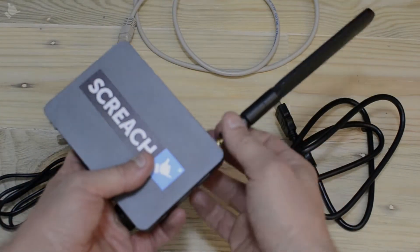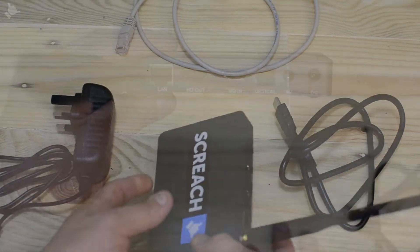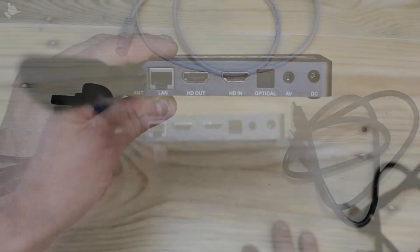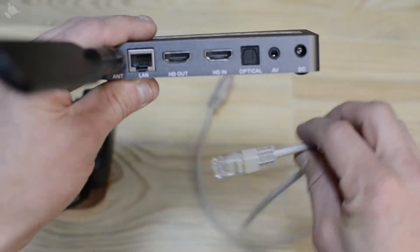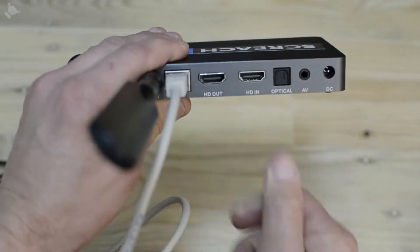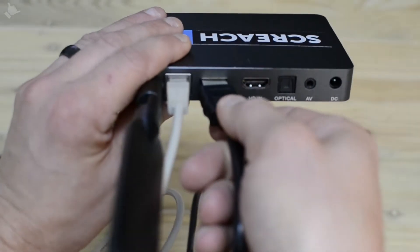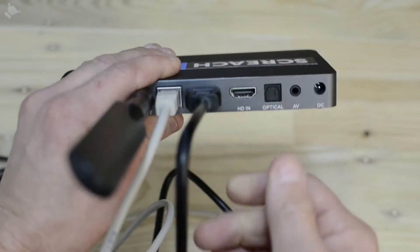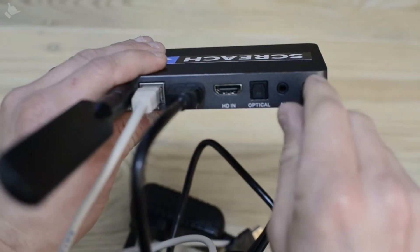Start by connecting the Wi-Fi aerial on the box — just screw that in. Then go to the rear of the box and connect the Ethernet cable and then the HDMI cable. Make sure to plug this into the HDMI out, and then connect the power cable.